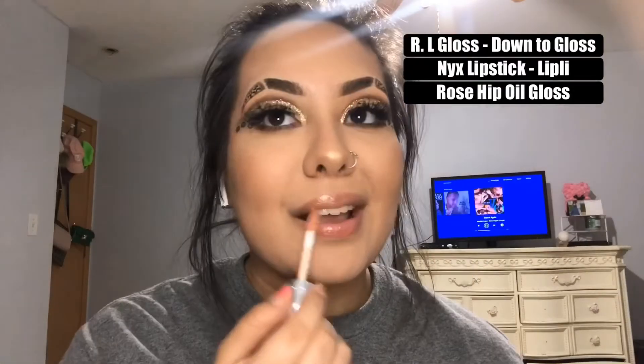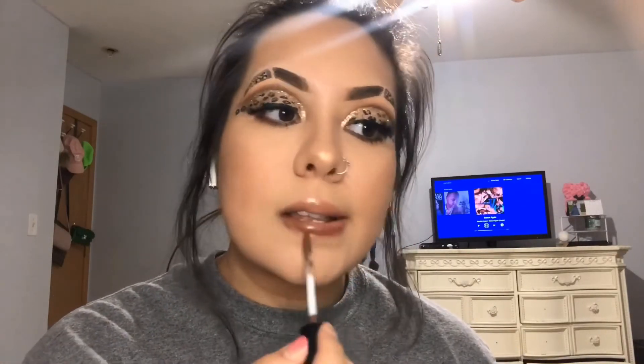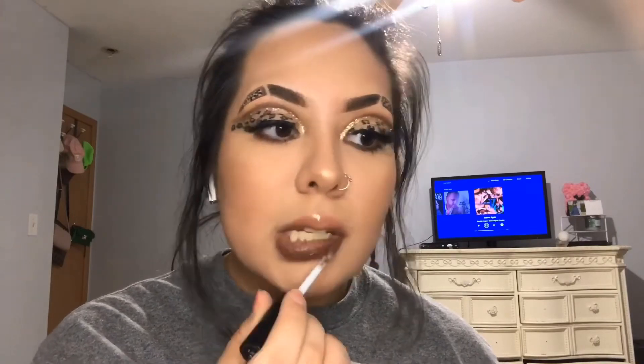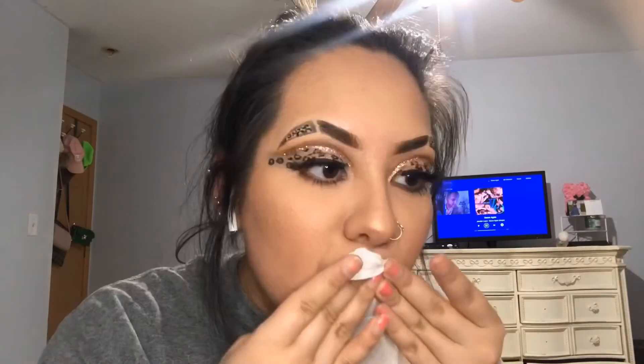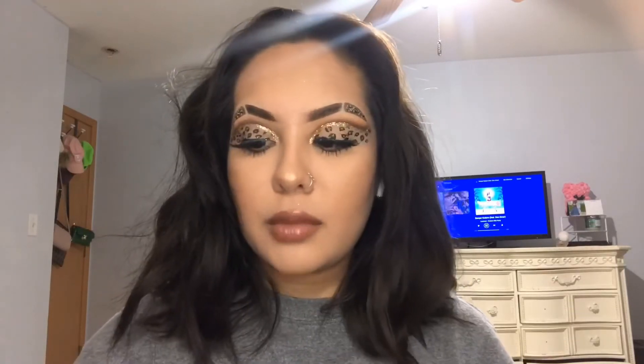Going in with my two favorite glosses and a brown matte lipstick, I'm going to take the Rimmel London gloss first and then build up the lipstick as much as I can so that when I wipe some of it off I get a really nice brown shade. Using the hip oil gloss, I'm going to place that right over everything to help make my lips look a little more plump. I ended up applying a lipstick from Milani and liked how it looked, so I just left it. And that completes everything — finishing at 5 a.m.!